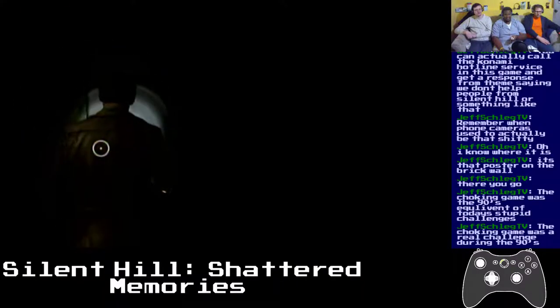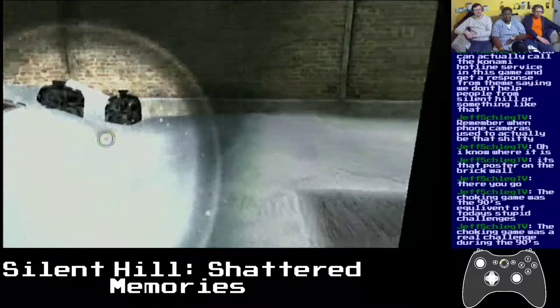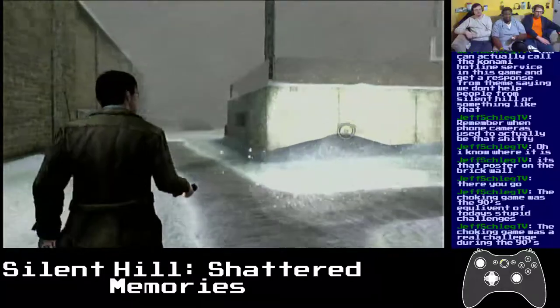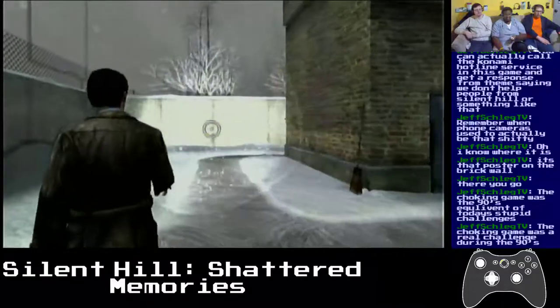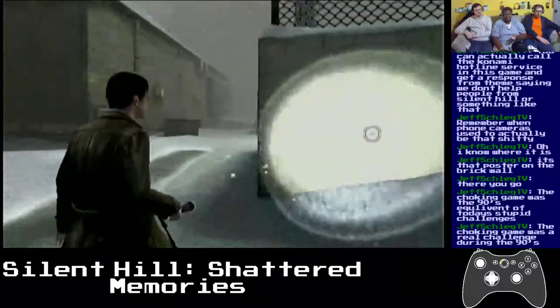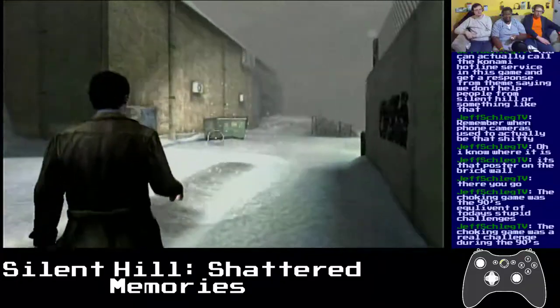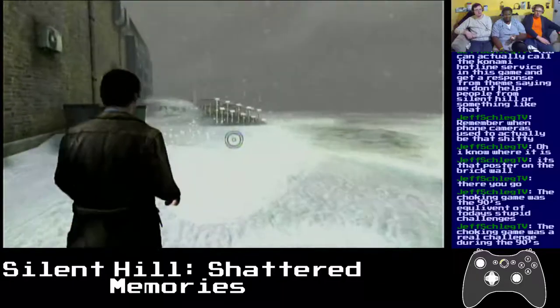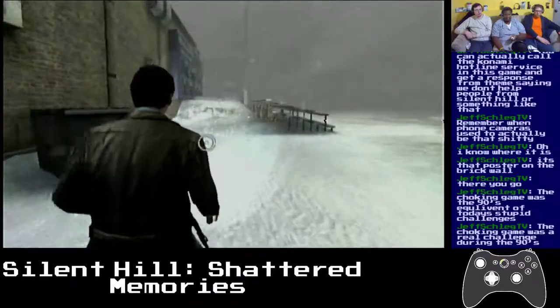Have you been in this room before in a previous playthrough? It was a real challenge in the 90s. What was it — is it that thing where you breathe really fast and then choke yourself so you pass out? That thing where you actually mess your brain up really bad doing it.